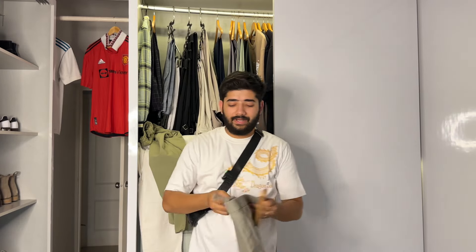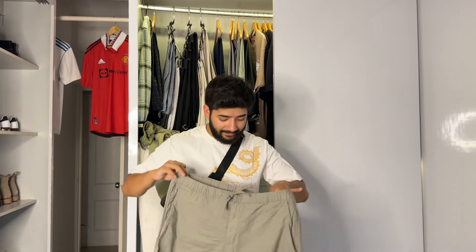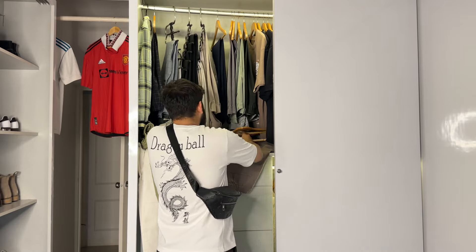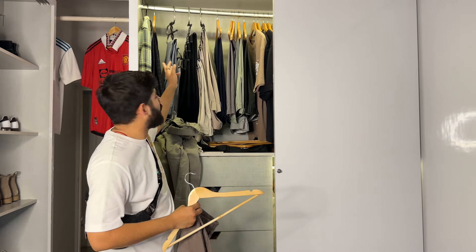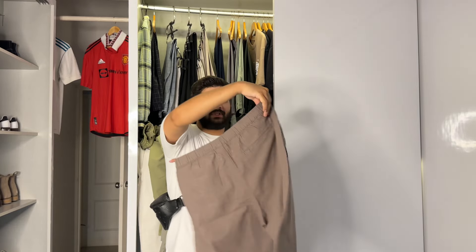These are also linen pants from H&M, all size L. This brown color one has a back pocket for your wallet. I've been wearing it — my wife also suggested the brown shade, so we took it in brown. Same brand H&M, same pattern but different color.